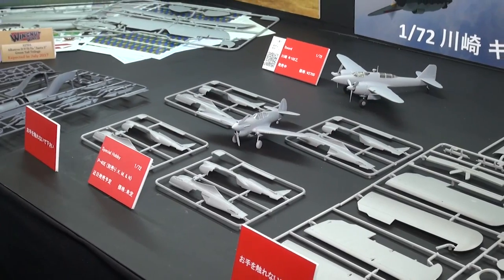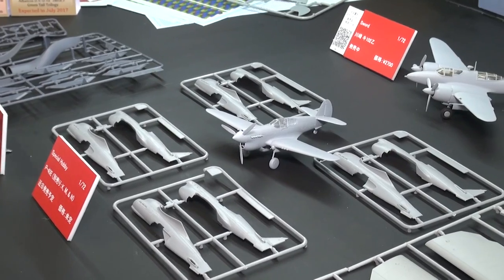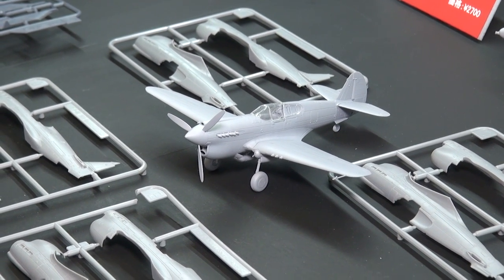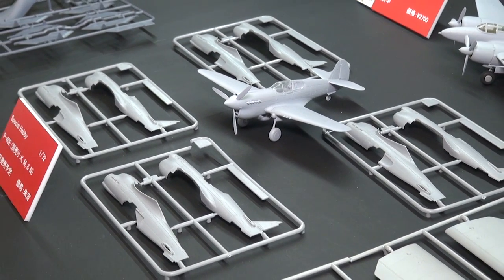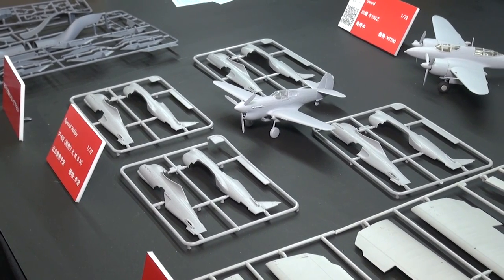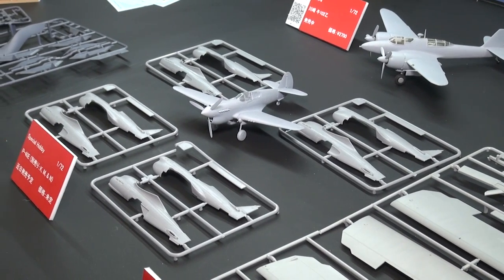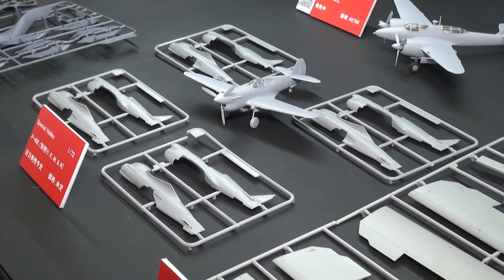From Special Hobby, they've announced an all-new tooling 1/72nd P-40 family. They're going to do the P-40E, K, M, and N — short tail and long tail variants. They have a fully built P-40E on display here and the various fuselage sprues which Special Hobby kindly supplied, showing the differences. I believe this is an N here, this should be an M in the back, and on the left-hand side there should be a long tail and a short tailed K.